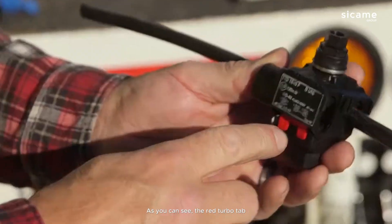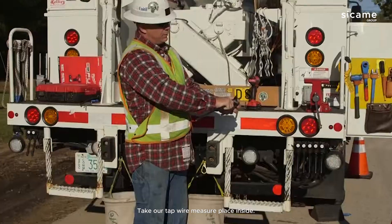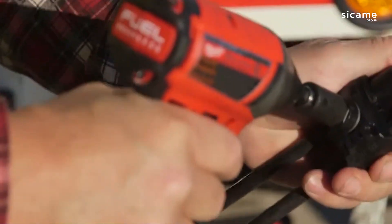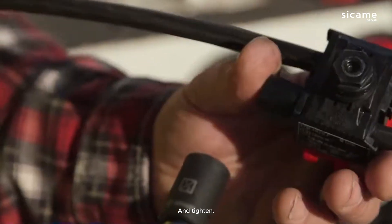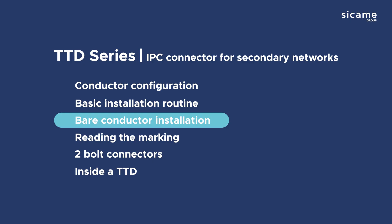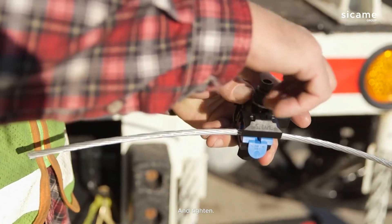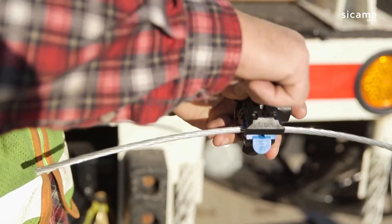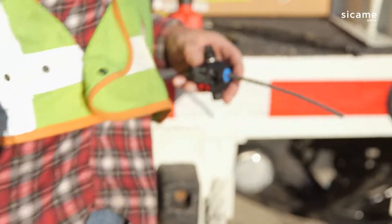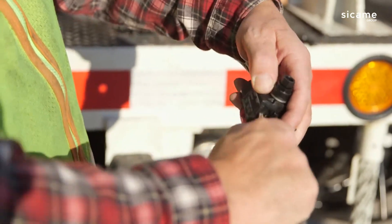As you can see, the red turbo tab holds it open for the tap to go in. Take the tap wire, measure, place it inside, push it all the way in, and tighten. We'll break off the shear head. We would squeeze down, hand-tighten, and on this side you can see the red turbo tab holds this open for the tap to go into. Take the tap, measure, and push it all the way in.